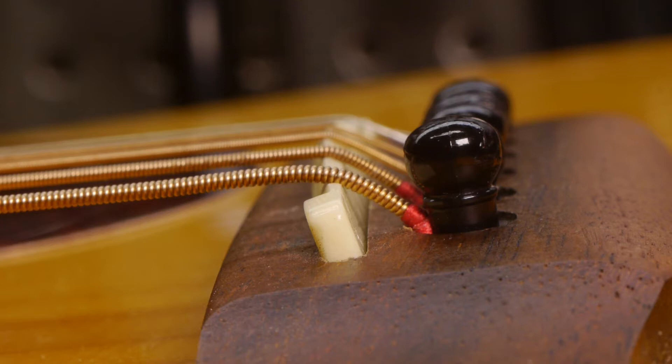I also see the saddle is tipping forward. This is because it's not wide enough for a snug fit in the slot. This moves the point of intonation way farther forward than it should be and will leave most of your fretted notes sharp.